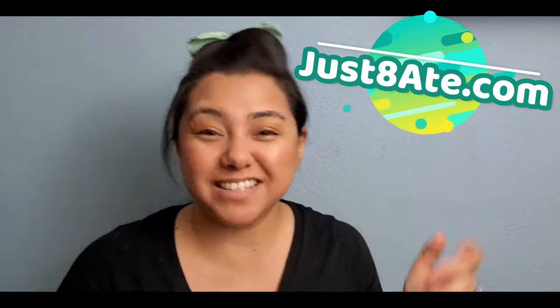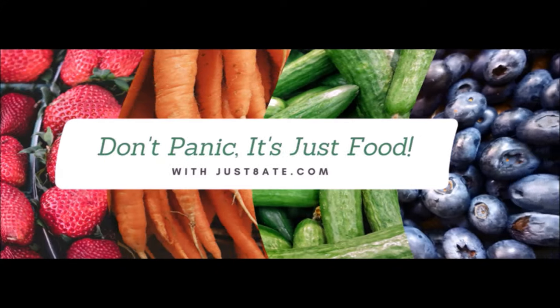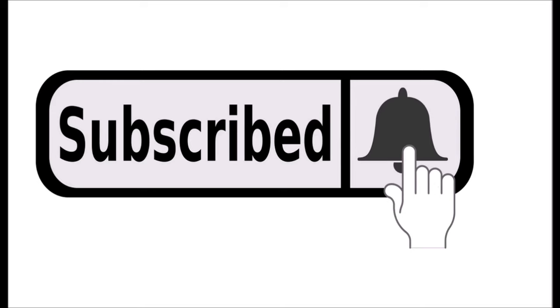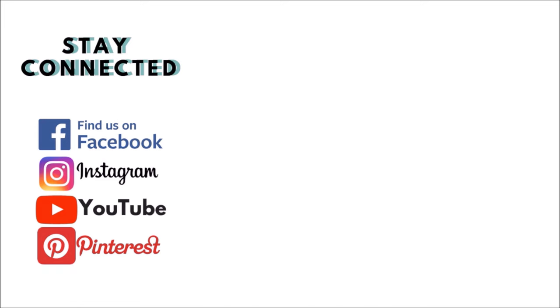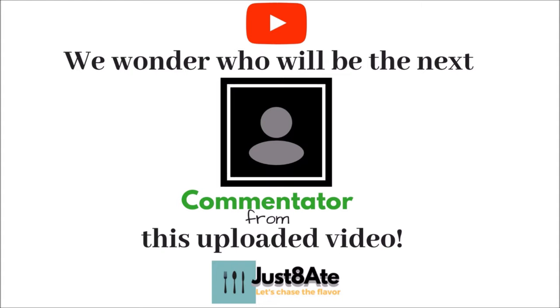Hi my eaters! Judy-Ann here from justin8.com and today we're gonna be making Giniling na Menudo. This is a hashtag ground beef collaboration with Chef Adventures, so definitely check out their hashtag ground beef creation whenever you have a chance. Let's hit the kitchen and make Giniling na Menudo.